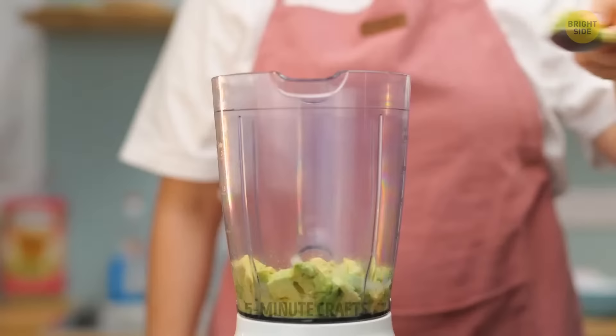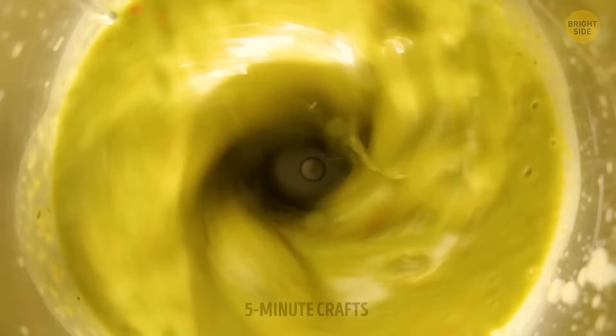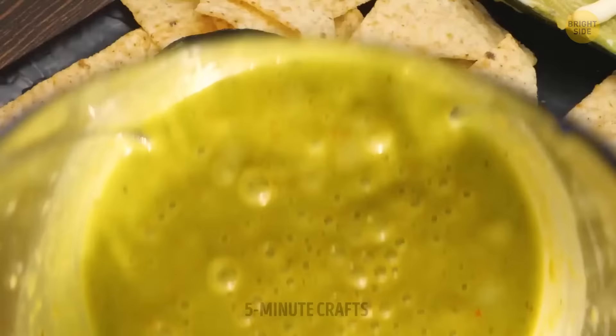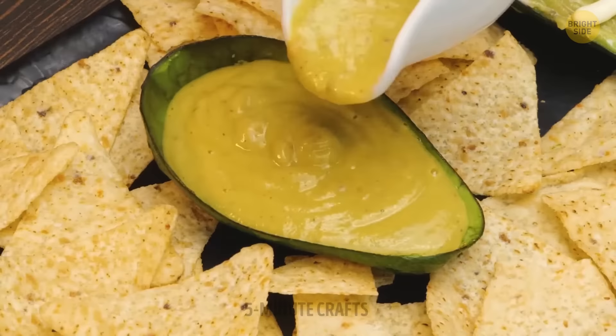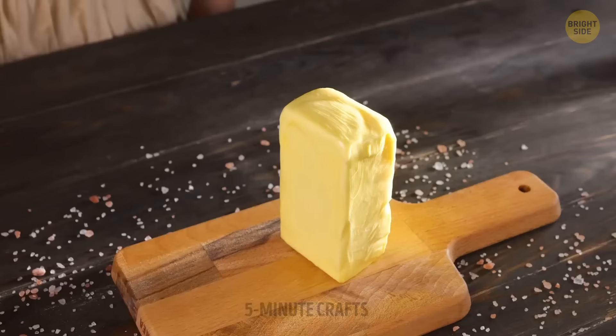If that avocado needs a bit more time to ripen up — since it's going into the blender, that shouldn't be a big problem. Blend for a couple of minutes to achieve a smooth paste with no clumps. That's cream cheese. Who needs a dipping bowl? Great for Super Bowl season — you won't need to do the dishes after having guests over.